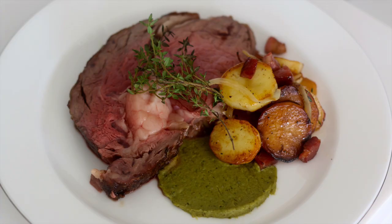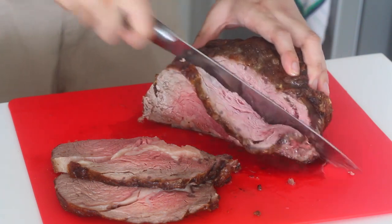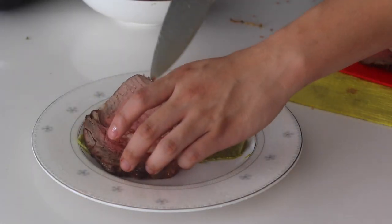Prime rib roast beef. This is the most simple way to prepare a roast beef, and the cut we're going to use is a ribeye, which is traditionally used because it's the best cut for this.